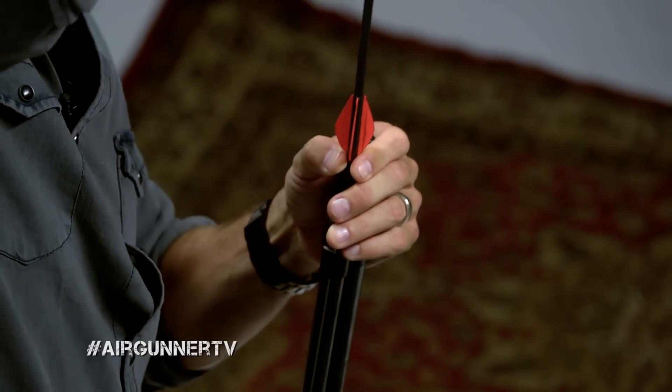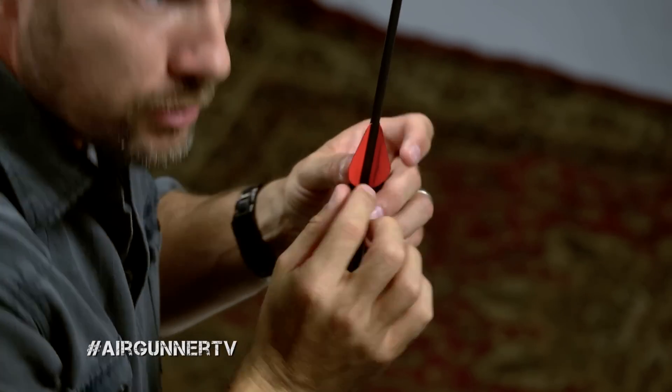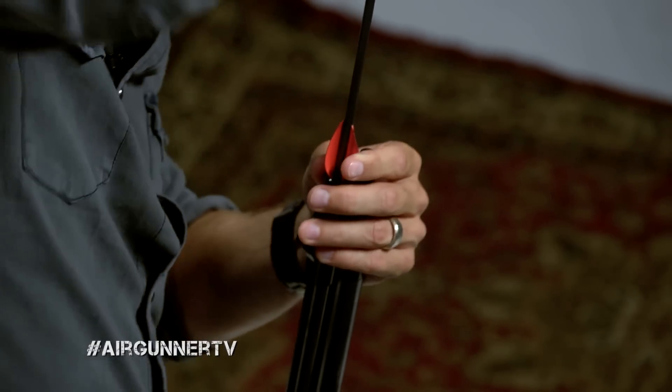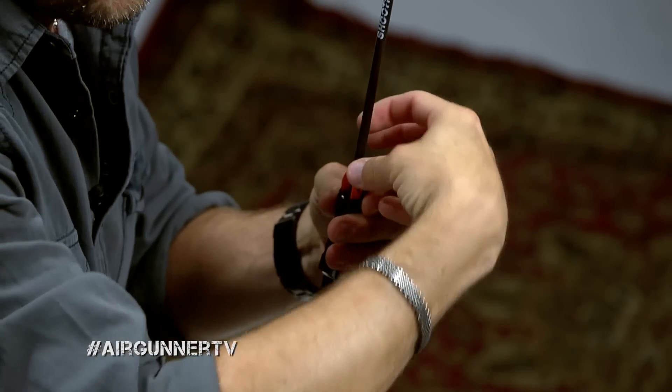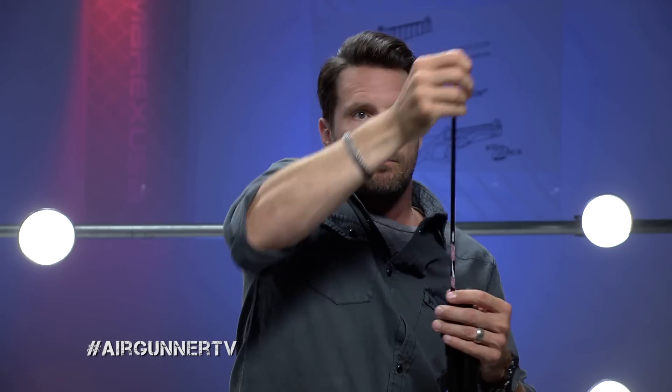You're going to feel a little bit of resistance because of the o-ring, but once you get it in you'll reach the veins — or as I like to call them, the little feathers on the end. You want to twist these in clockwise, and make sure all the veins twist the same way. The veins are actually going to catch the rifling in the bore, which gives the bolt the appropriate spin. Just spin it down as you push it into the barrel.